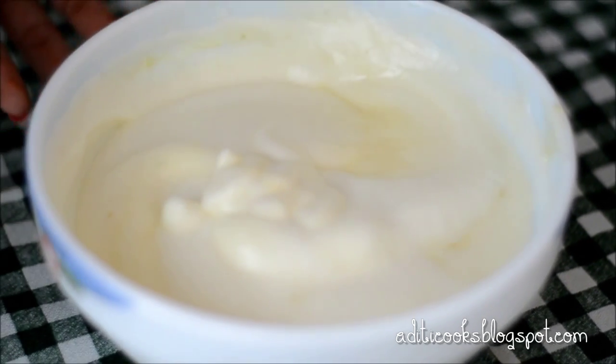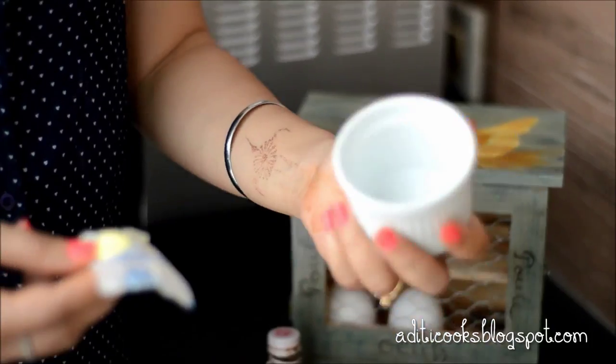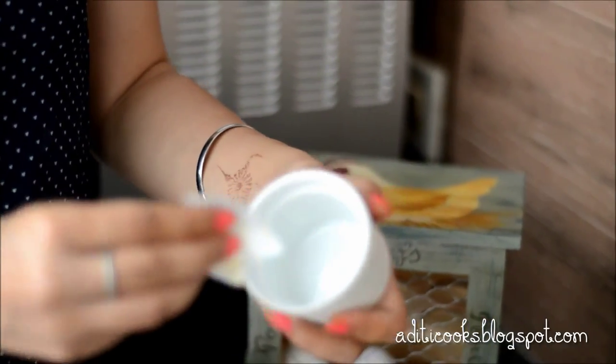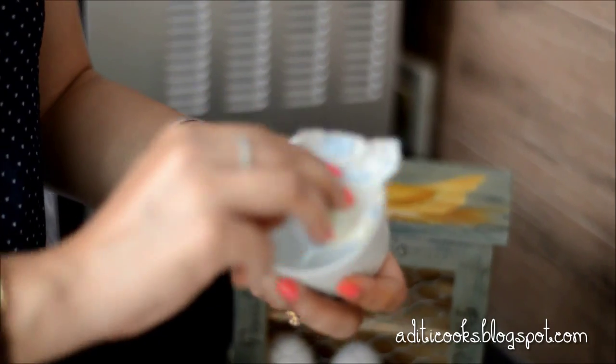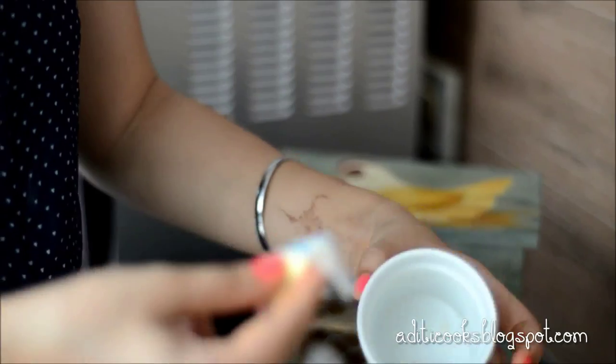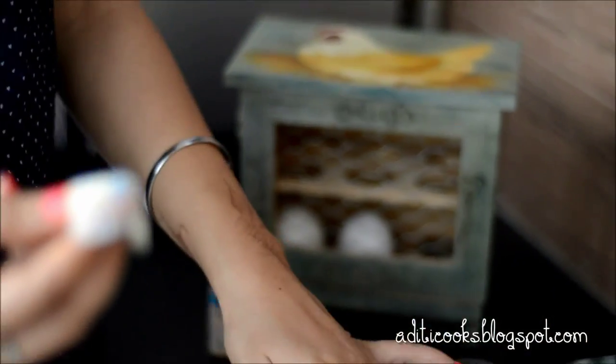I'm going to preheat my oven at 180 degrees Celsius. We're just about ready to pour into our ramekin tins — you will require ramekin tins for this dessert, as it looks so elegant and beautiful in these containers. I'm going to start by lightly buttering the inside. I said there's no butter in the dessert, but this is really negligible — it just helps the pudding rise really nice and evenly.